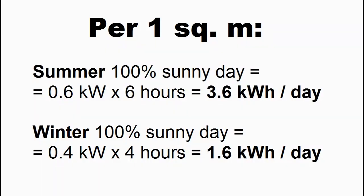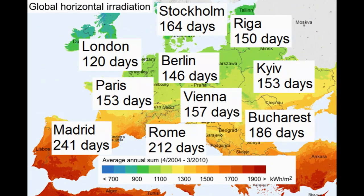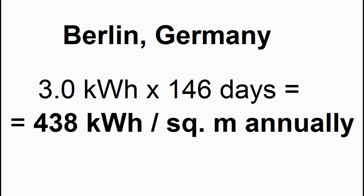Once we already know the average heat production of our collector during an absolutely sunny day, we can multiply the daily heat production by the annual number of sunny days in our region. This map shows the number of sunny days for some European cities, and for example, Berlin can expect such annual heat production from one square meter of our collector, but I remind you that this is only an approximate forecast.